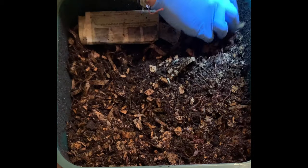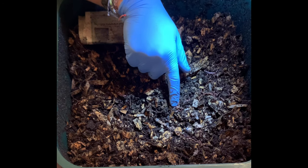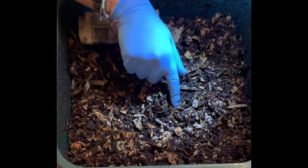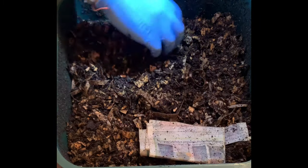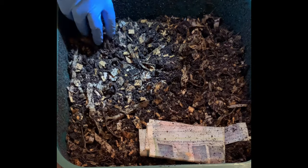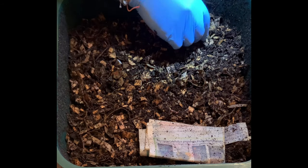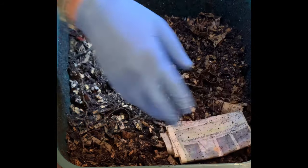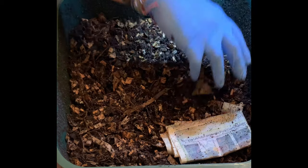I'm just going to even it out and start from scratch. Lots of worms — got a thick worm here with a thick clitellum, which is the band just after the head. I'm just gonna break up what we've got here. I am not going to use any new bedding — I think it already has a lot in there — so I'll skip it this time and go for it next time. I think we'll dig a trench right here and that will be where we feed.